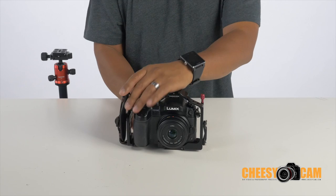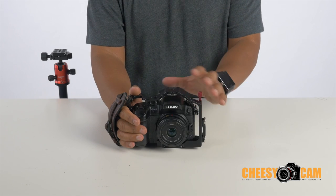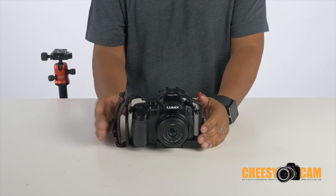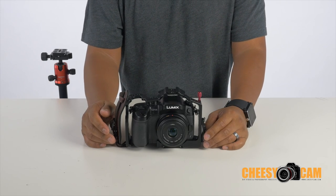It comes with a hand strap, which makes it comfortable to hold if you're doing run-and-gun shooting. If all you have is maybe a video microphone, it'd be great. I don't use a hand strap very often because I have other things loaded up on there, and I'm not going to run around with a monitor on top.